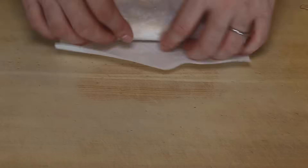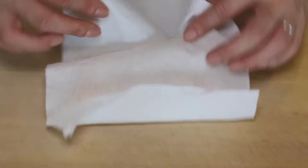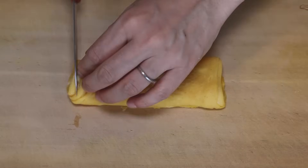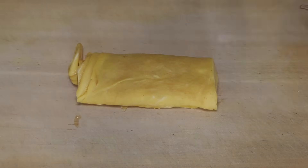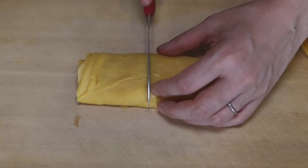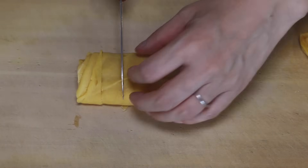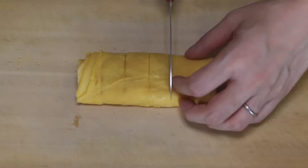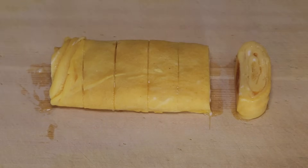Okay, let's remove the paper towel. Cut both ends, just a little bit, so that it looks prettier. Slice into six. And Japanese omelet — it's ready to go.